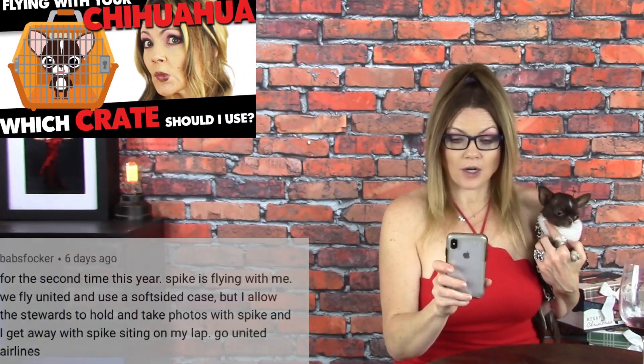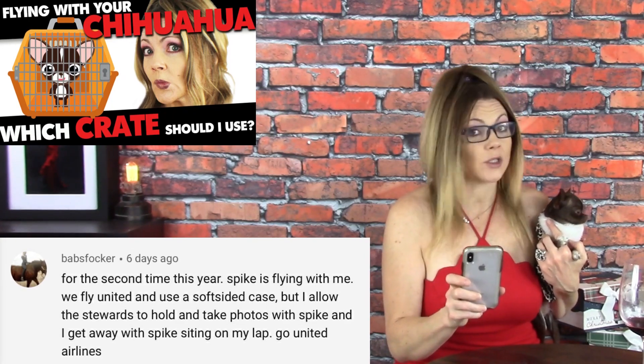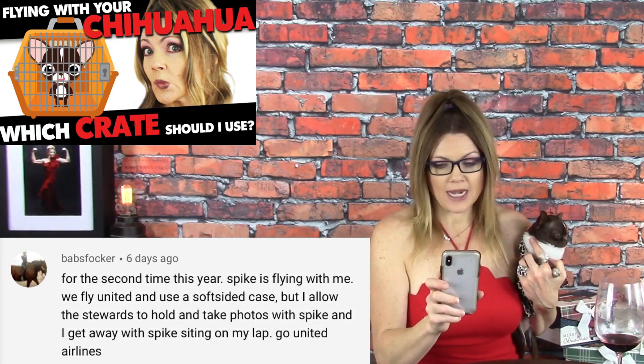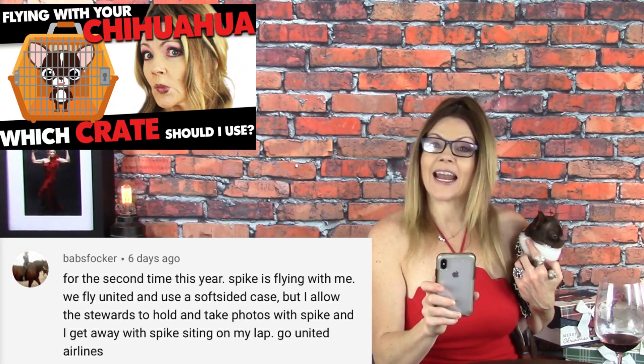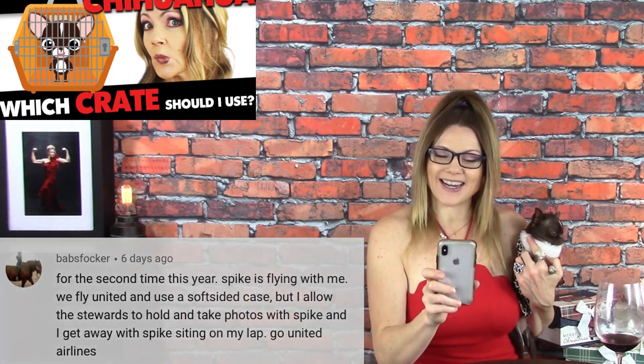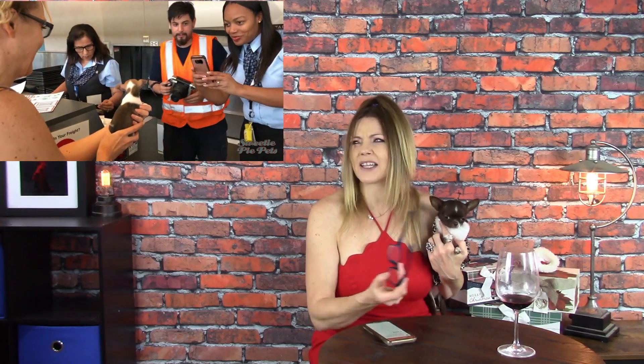The comment of the week was on the video 'Flying with your Chihuahua — which crate should I use?' and the comment comes from Babs Fokker. She says: 'For the second time this year, Spike — whom I'm assuming is her sweetie pie — is flying with me. We fly United and use a soft-sided case, but I allow the steward to hold and take photos with Spike, and I get away with Spike sitting on my lap. Go United Airlines!' You know what, Babs Fokker, I've actually had really good luck with United. If I have to ship a puppy, I always use the United PetSafe program and I've had really good luck. It seems like the people that work there are really, really loving, wonderful pet people. So you're right — go United Airlines!